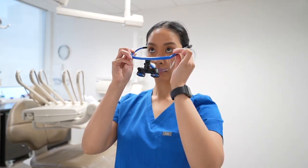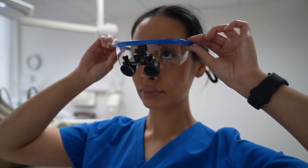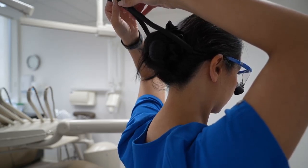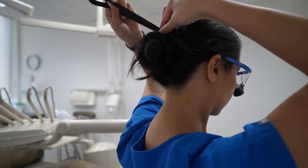Always use both hands to put your smart loops on and off. Slide them over your ears and lower the frame gently onto your nose. Pull the straps to hold your loops in place.